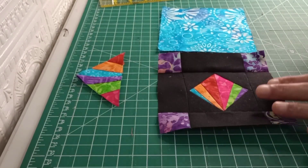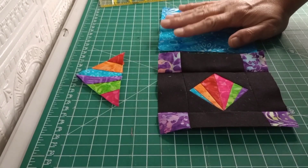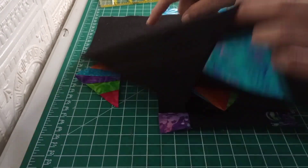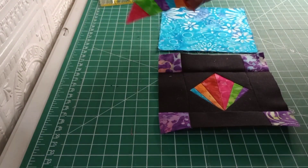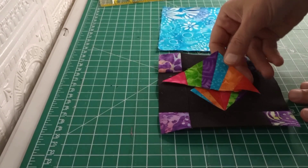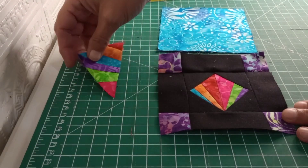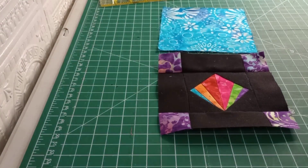Our block is all sewn together now. It is time to cut our blues to put around the block. I did want to show — I did sew those ends we had laying there together. Now we have a triangle here that we could just put either black or the opposite scraps on the other end to form a square as well, so we'll hang on to that and set that aside.